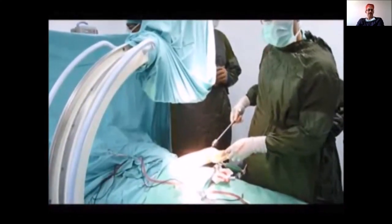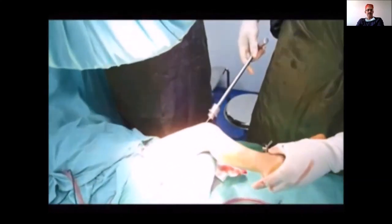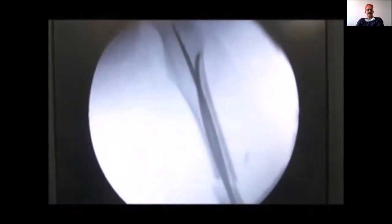Always check the lateral view so you know the fracture is well aligned, and confirm it is stable in both views. Make sure your nail seating is in the metaphysis and has not penetrated the fascial plate.